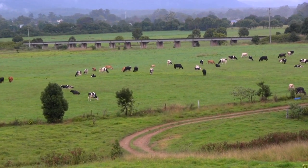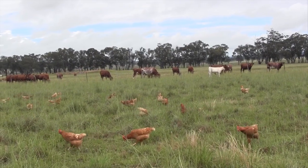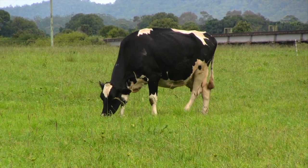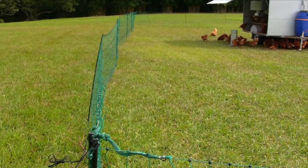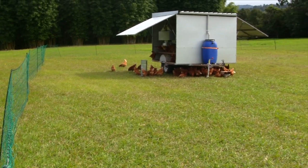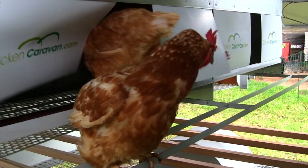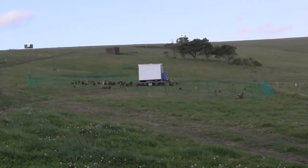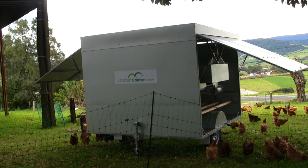If you are wanting to get started in free range egg farming, or want something that can work with and improve your current farming operations with sheep, cattle or orchards, a Chicken Caravan 130 is a great way to get started. The Chicken Caravan 130 is a movable chicken shed with roll away nesting boxes that houses 130 laying hens. It is used by many farmers across Australia and is great because you can fit it into small pockets of pasture on your farm and increase overall production.